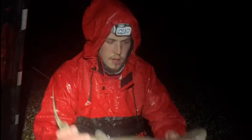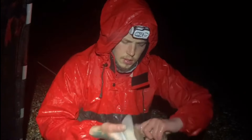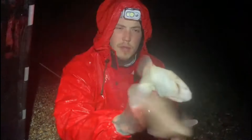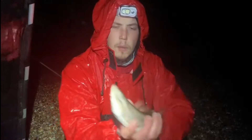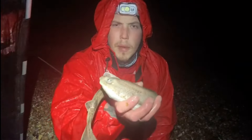Right then guys, first fish of the session. Not exactly what we were after but it saves a blank. Little dogfish — that was on the double sand eel and squid bait. Slipping it back, see if we can't pick up a ray.